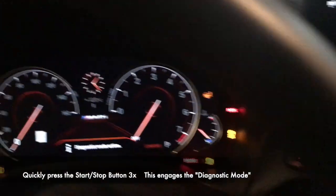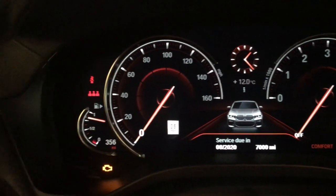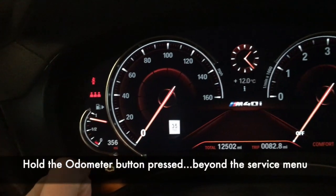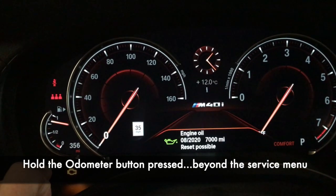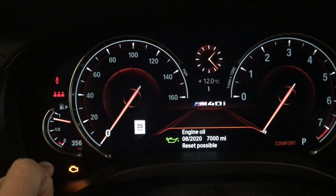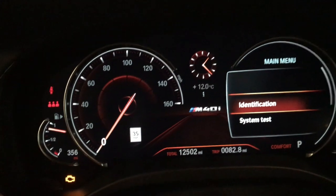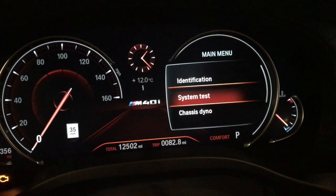Let's get right into it. One, two, three — and there you go, my lights turned on. You'll know you made it because it'll quickly say 'diagnostic mode' and then 'service due in.' Your engine light will also be on and stay on. Now hold the odometer button in — you'll notice the mileage goes to zero and comes back. If you hold the button beyond the service reset, you'll come to what we know as the hidden menu.